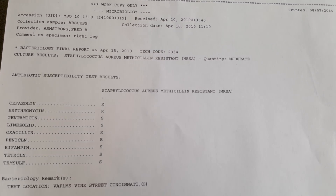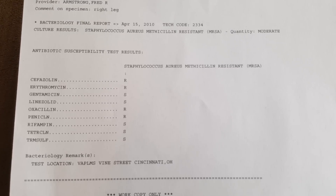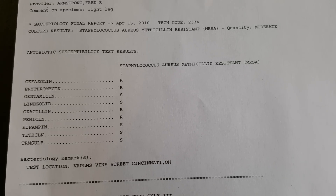As you can see, the results came back as MRSA. It was resistant to penicillin, oxacillin, and a couple other antibiotics, but it was susceptible to tetracycline and a couple other antibiotics.